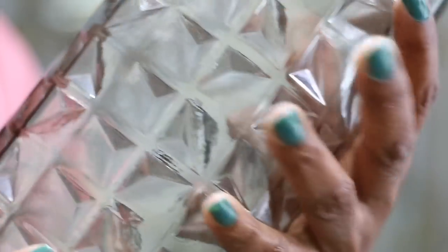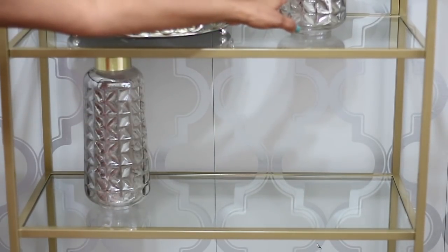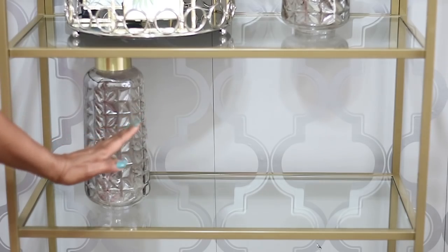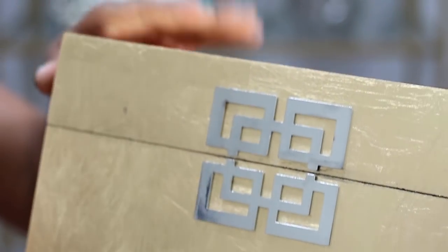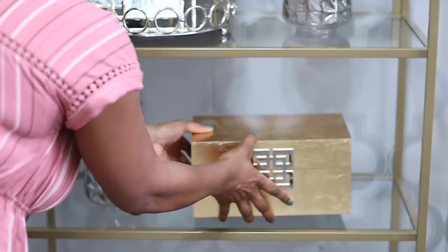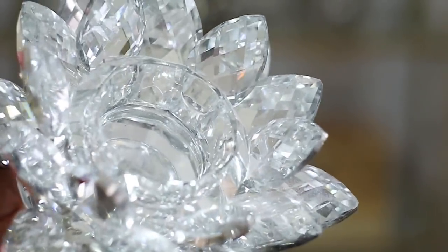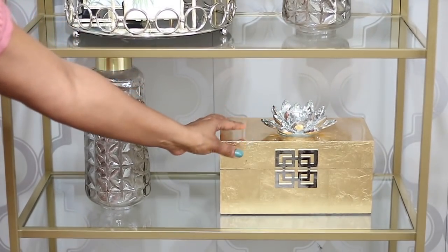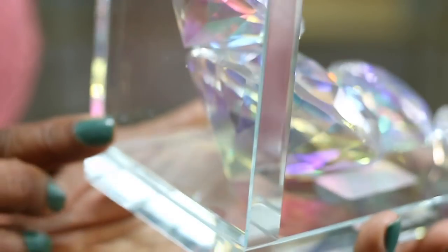When decorating a bookcase, you're going to repeat items to give a more cohesive look. I'm going in with another one of these vases but putting it on a diagonal — not right underneath the first one because it would be too heavy on one side. Here's another smaller gold ming box for storage, which is really important in an office and craft room. I'm also going in with this beautiful lotus flower from Home Goods.